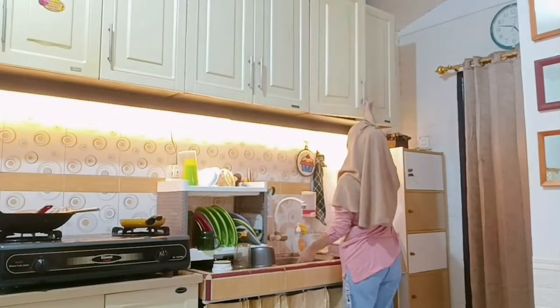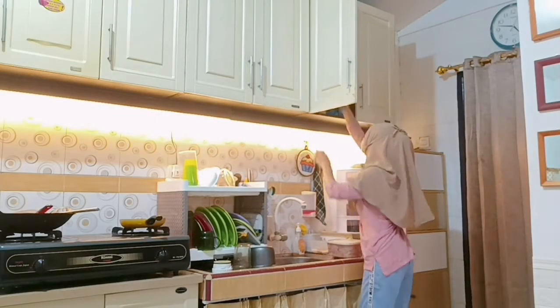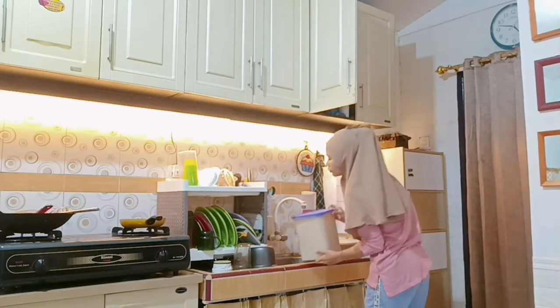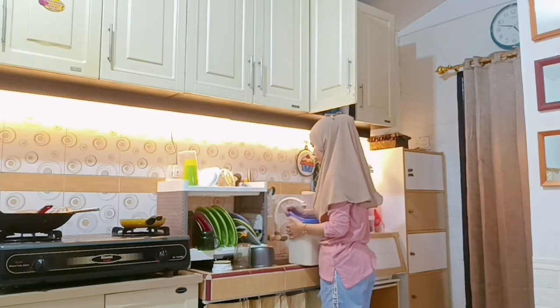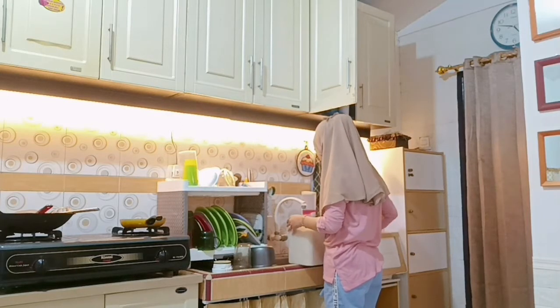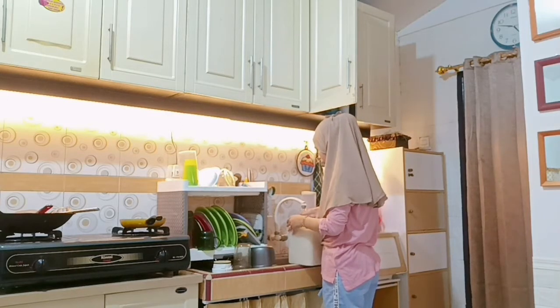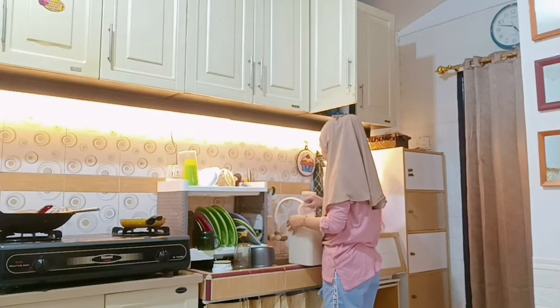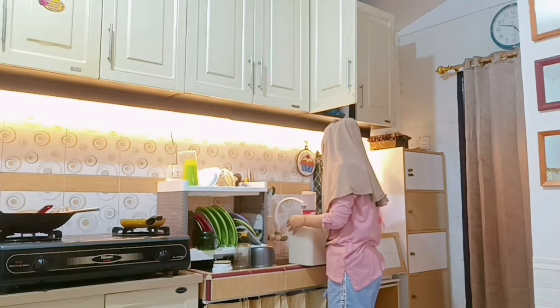Halo guys, Assalamualaikum warahmatullahi wabarakatuh. Alhamdulillah hari ini aku masih bisa share video lagi ya, seperti biasa kegiatan ibu rumah tangga di rumah minimalis. Sebelum aku dubbing tentang kegiatan aku, aku mau ucapin selamat hari raya Idul Adha untuk teman-teman yang udah ngerayain di hari Rabu ini, karena vlog ini akan tayang di hari Rabu insyaallah.